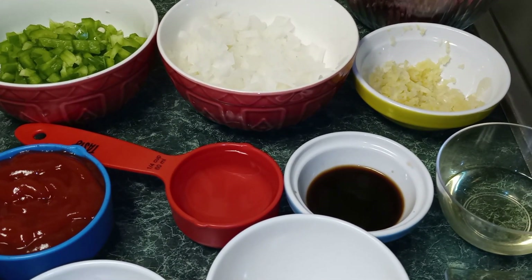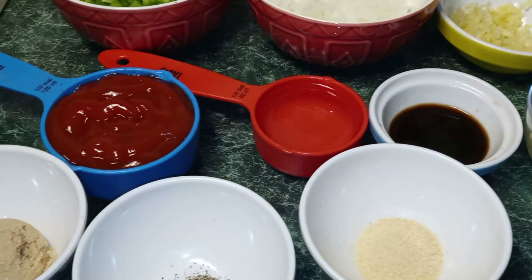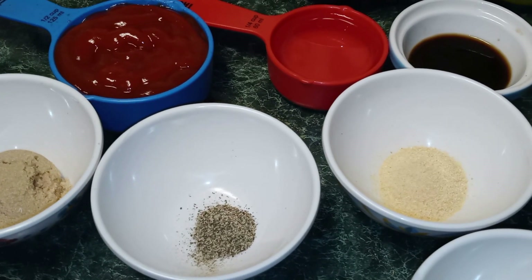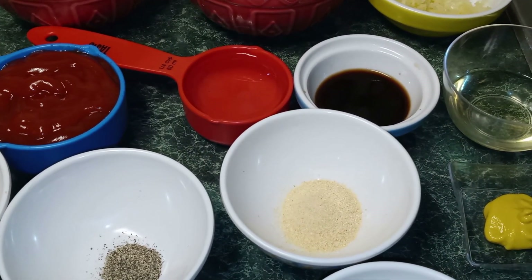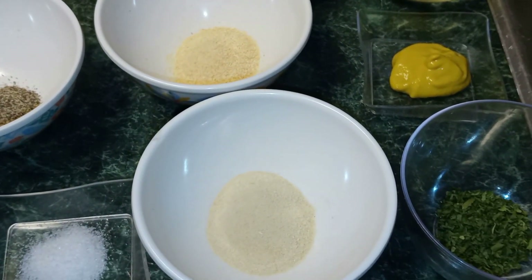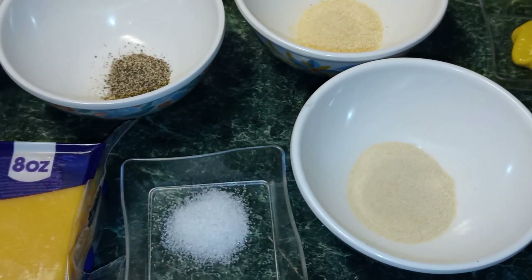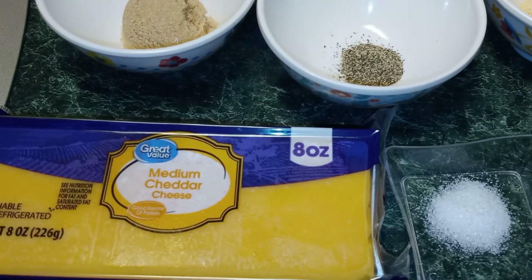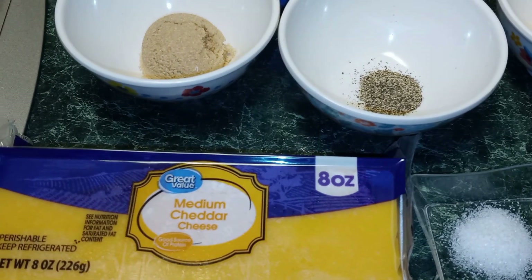Two teaspoons of Worcestershire sauce, two tablespoons of olive oil, one tablespoon of brown sugar, one-fourth teaspoon of ground black pepper, one teaspoon of garlic powder, one teaspoon of mustard, one half teaspoon of parsley flakes, one teaspoon of onion powder, one-fourth teaspoon of salt, and two cups of shredded cheddar cheese.